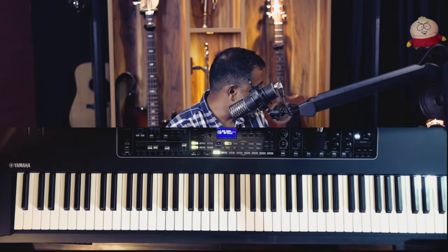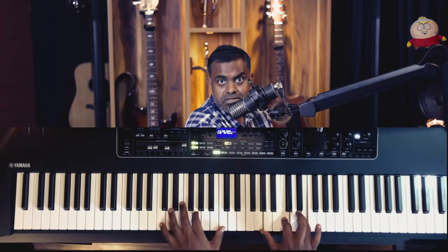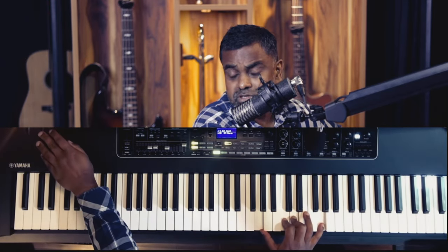Also be careful with the mod wheel. On some keyboards, if the mod wheel is fully up, this is how your grand piano sounds — not how you want it. You don't want to call customer care saying your electronics have malfunctioned. The mod wheel should be at zero when you're playing piano for the most part.